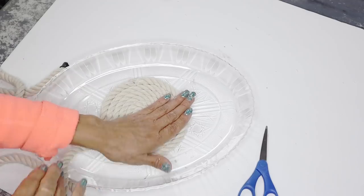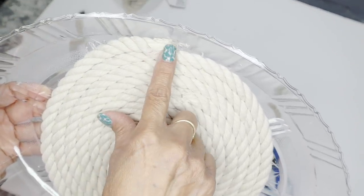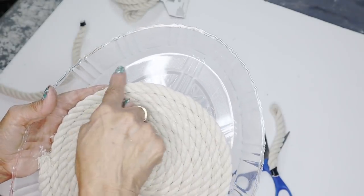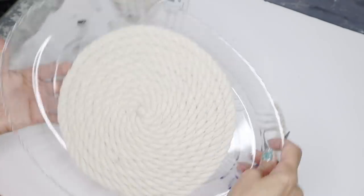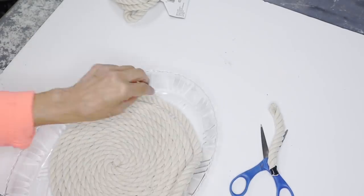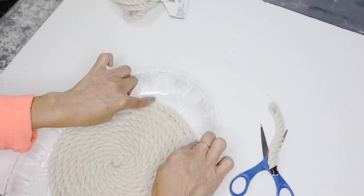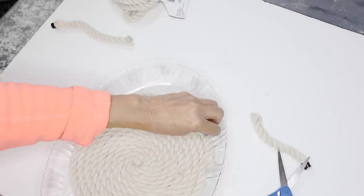Now that I have this one big circle, I do have to finish off the ends because it's an oval shape, so I have to fill in those areas. I'm going to cut some pieces in different sizes to fill those areas out. I'm just going to go around the inside and cover the tray with the rope.